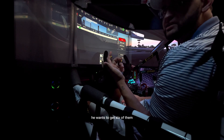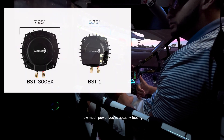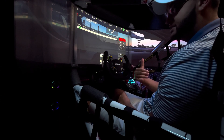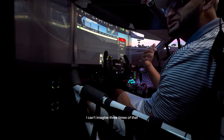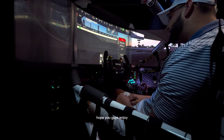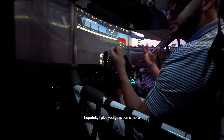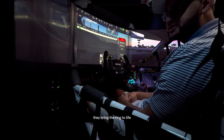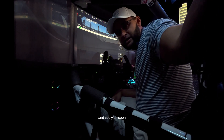My buddy wants to get six of them. I told him, listen, I don't think you understand how much power you're actually feeling. Even with just one of these under my seat at 100 watts, this is a lot of power — I can't imagine three times that in one unit. Anyway, hope you guys enjoyed and I hope this gives you some more insight. They're worth it, they bring the ring to life. Hope you guys have a good weekend and I'll see you all soon.